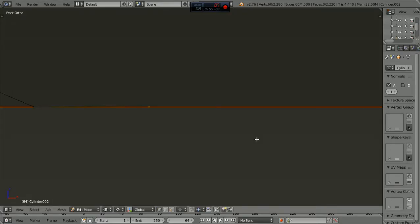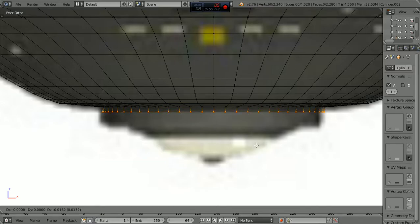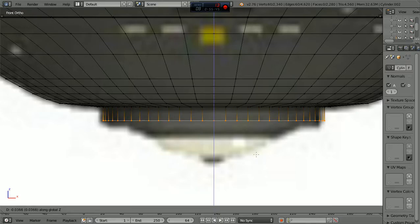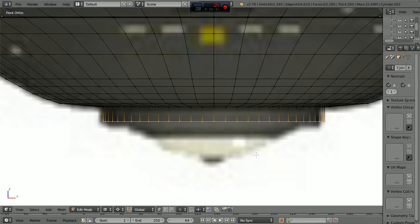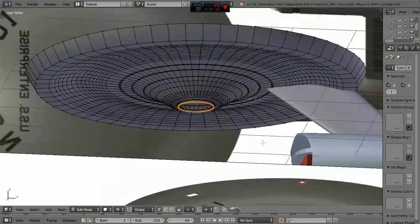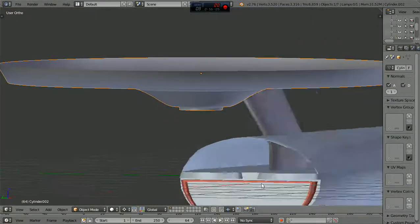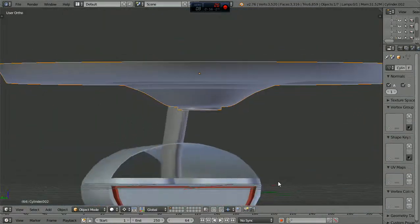We're going to match these lines here and come to the microscopic. We're going to grab it to the Z and bring this line right over this black one right here. Now we're going to extrude to the Z and come straight down here. Let's look at that. Let's look at it in object mode. Yeah, I like that — I think that looks pretty good. See, you can see the little three-ring thingy there.